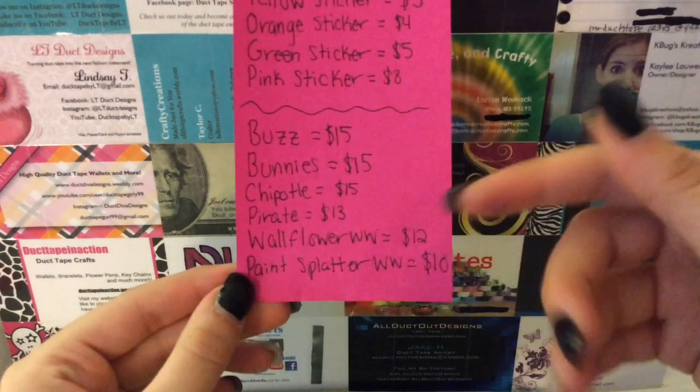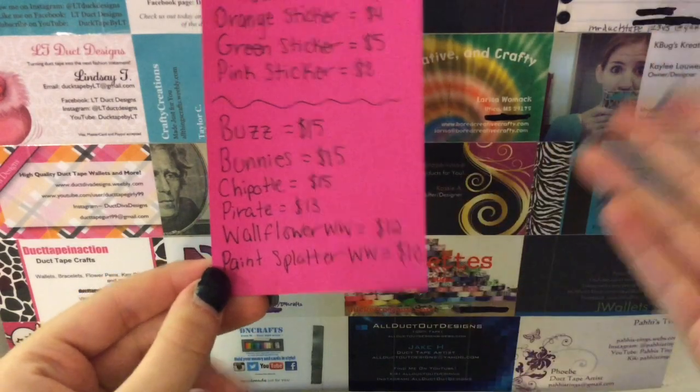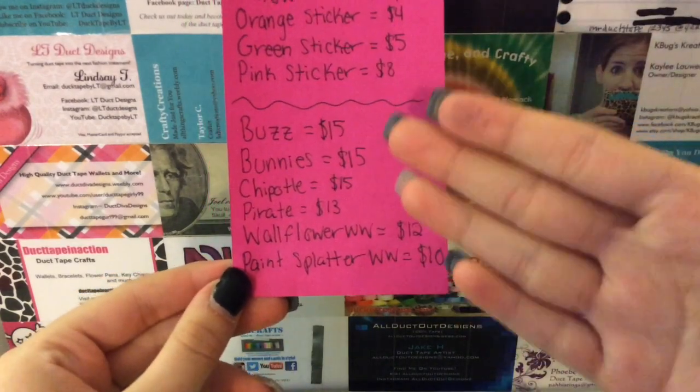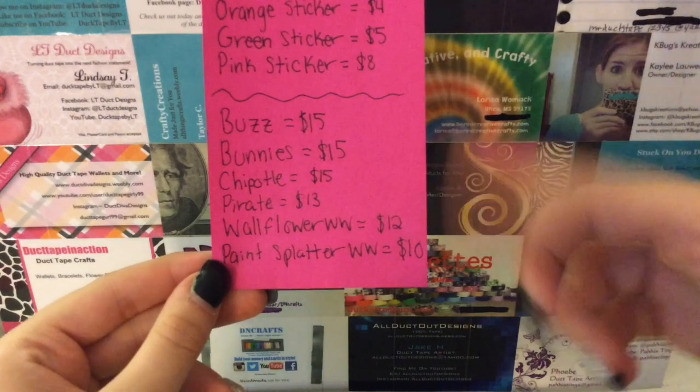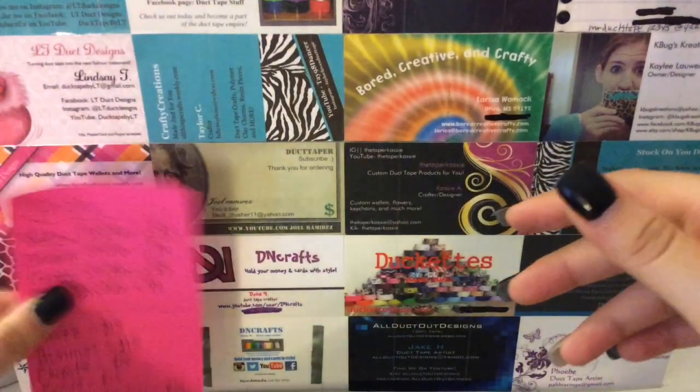Down here are the prices of the wallets that are easy to name. So you could just say you want the Buzz, the Bodies, Chipotle, Pirate, or there's two women's wallets, so here are the prices for them, but I'll save them when I go over them. Anyway, let's get started.